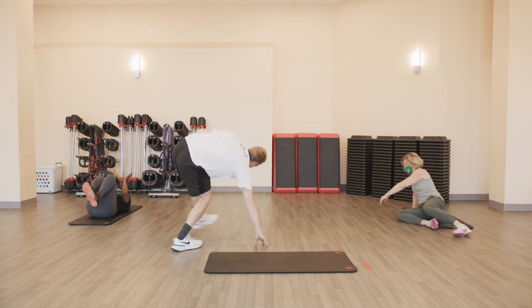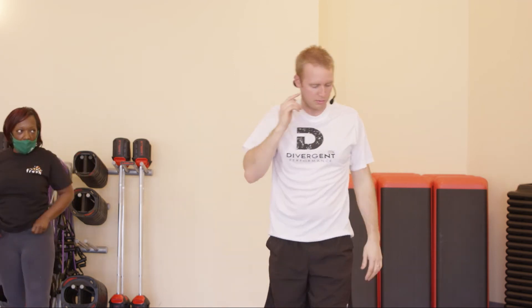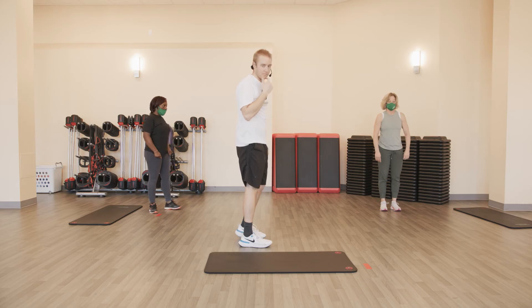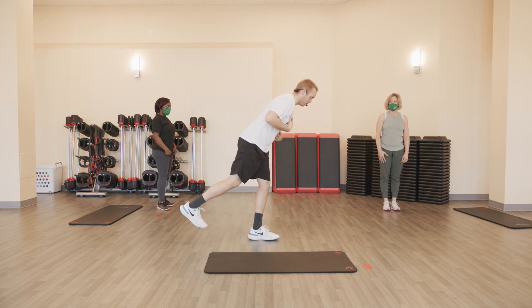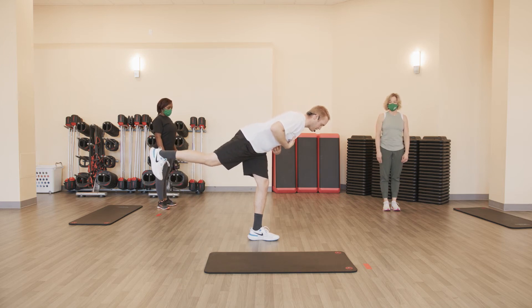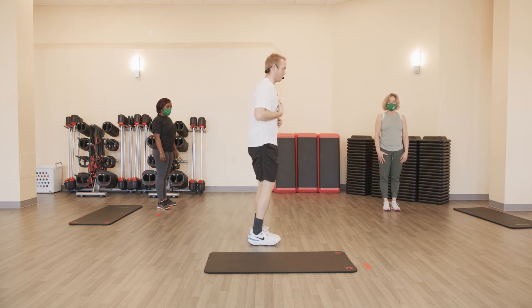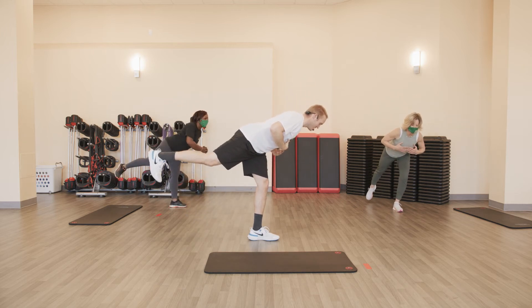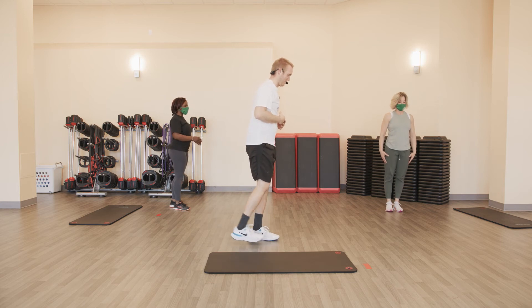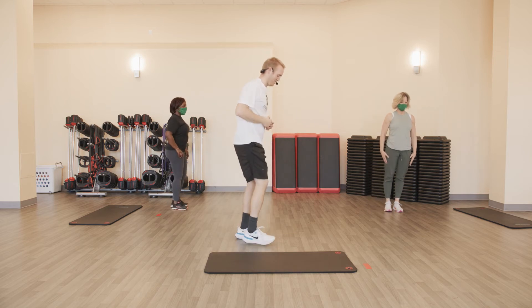Round two in the books. A little bit more balance work — starting with a single leg hinge. Going to do three of these on each side. I'll show it from the side — all we're going to do is stand on one foot, hinge forward at the chest, extending the back leg back, slowly coming back up to the top. Three on each side — feel free to join. I'm counting that first rep, I'm not getting cheated. Three on each side.